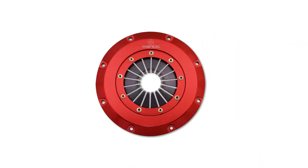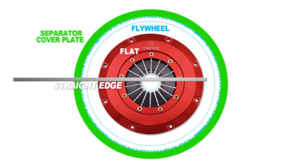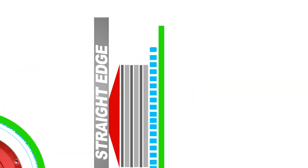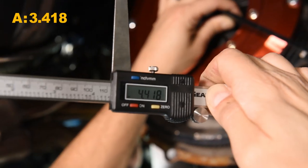The next measurement we need to take is from the flat on the cover back to the actual engine block — I'll explain this a little more in a bit. Let's get this number while we're at it. We're going to go right up here like such, and there's our number.